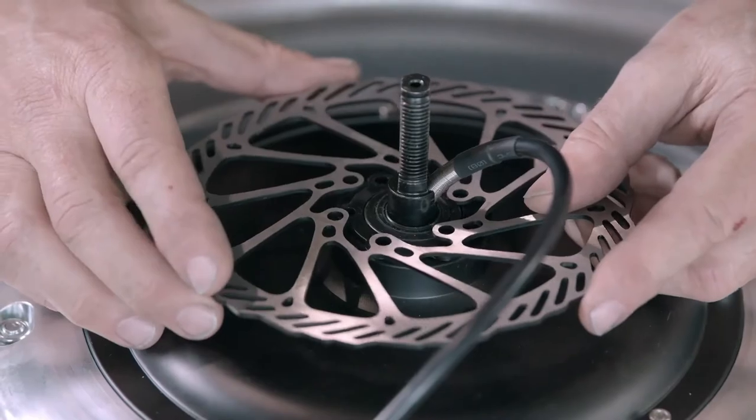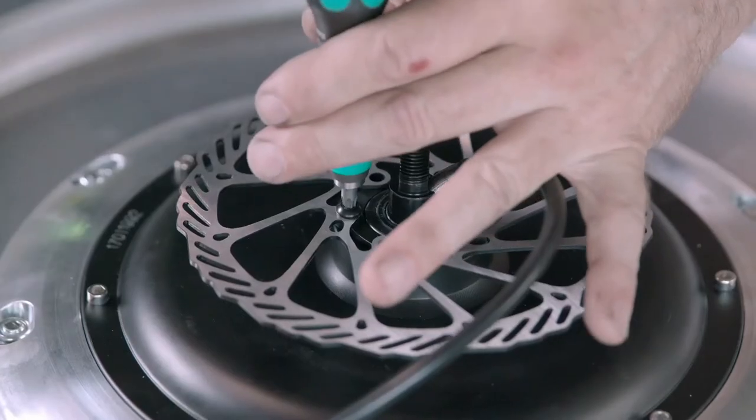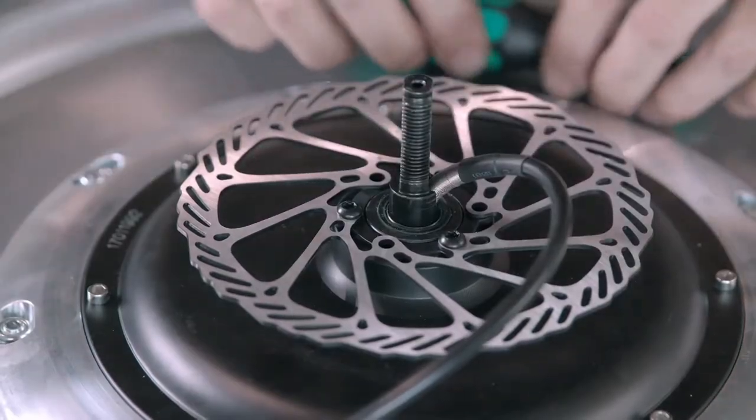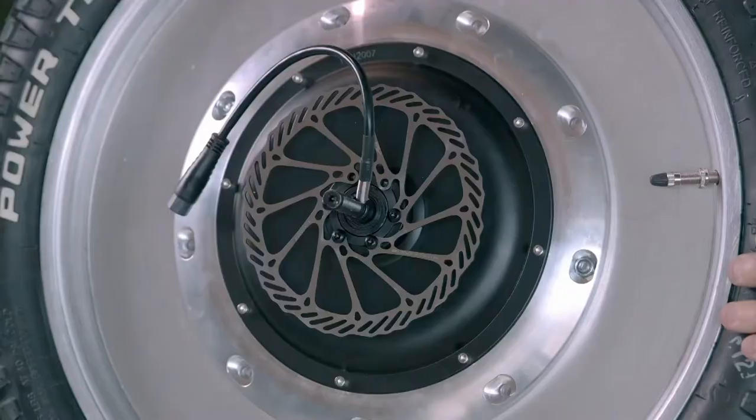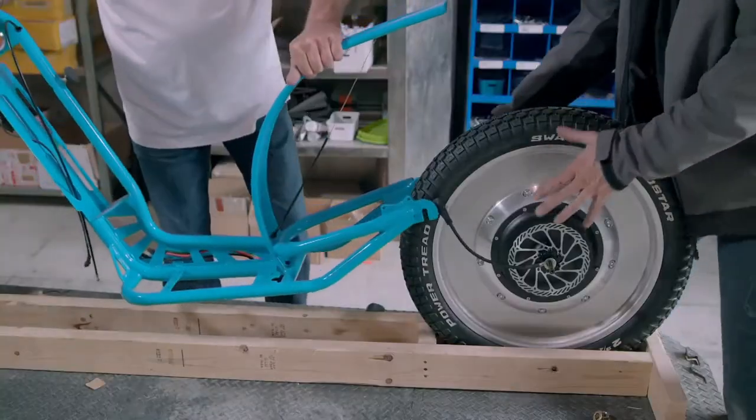A mechanical cable connects each handlebar brake lever to the brake calipers. When the rider pulls the levers, the brake calipers clamp the discs to the wheels, stopping rotation. The final assembly workers then bolt the rear wheel to the frame support arms.